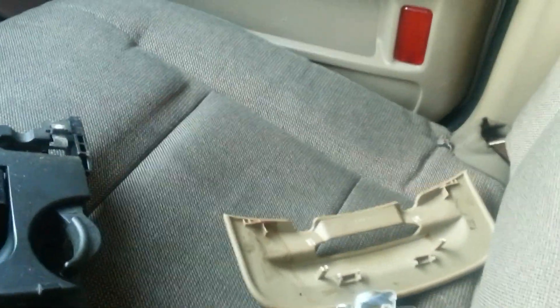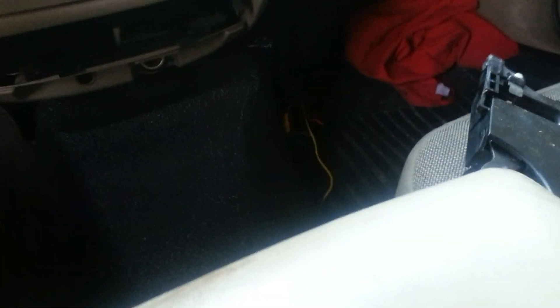And you won't have the problem I had where I broke the front facing off. Hopefully this helps someone out. If you have any questions, let me know and I'll try to help you out. Alright, bye.